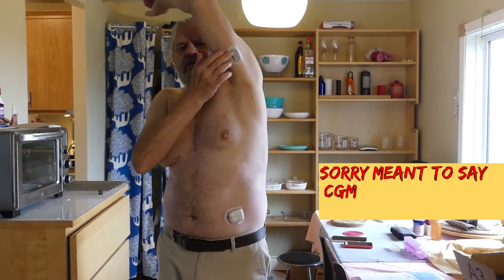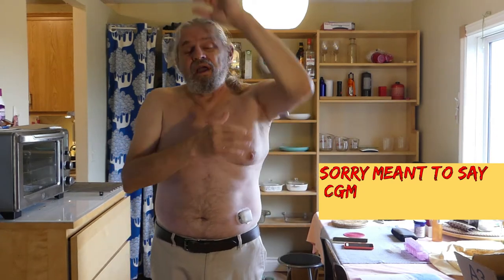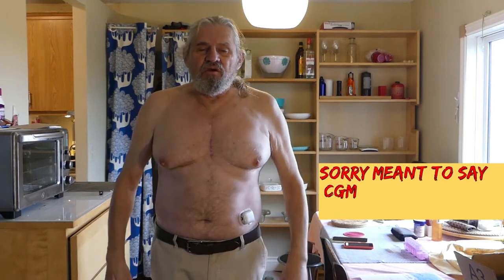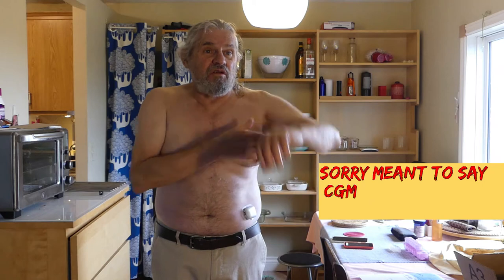I've been putting the CGM on my arm here, as you can see. The nice thing is both my CGM and my pump expire tomorrow — and not only does the CGM sensor expire, but also the transmitter. So it's going to be a major change. I'm going to move my pump to this arm, because nothing's been on there for at least a good 10 days, since the sensors last 10 days.